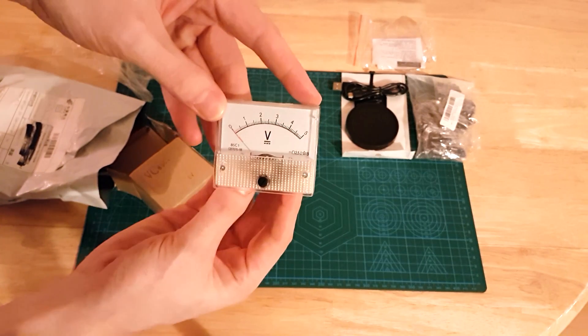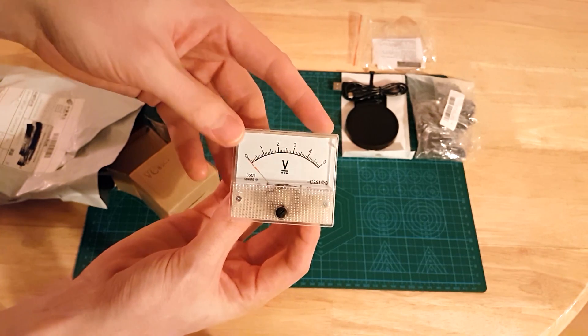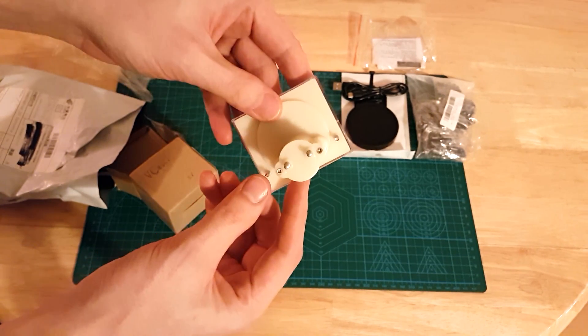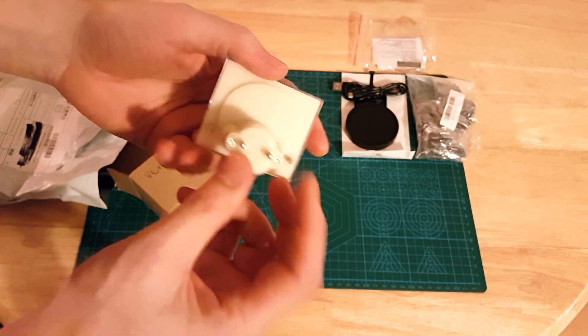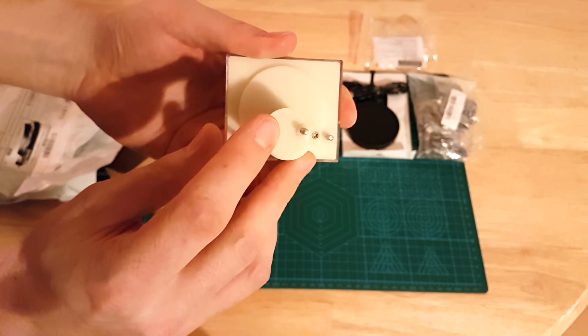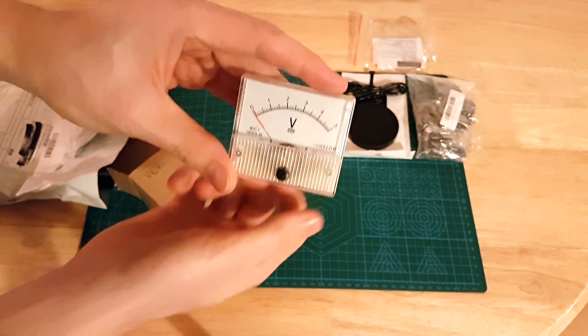This is a voltmeter — a 5-volt direct voltage meter, and it's an analog meter. You would put positive and negative wires in and it would read zero to five volts.